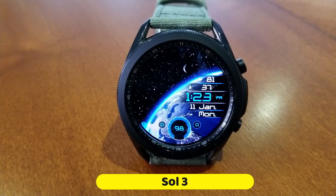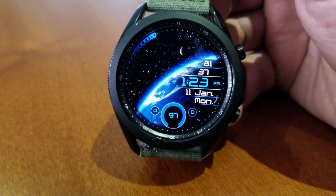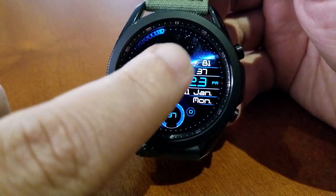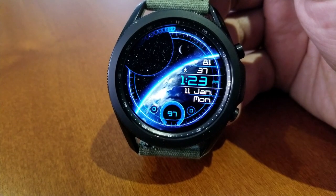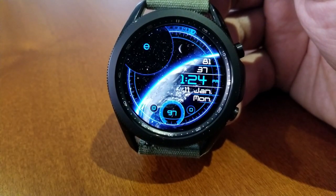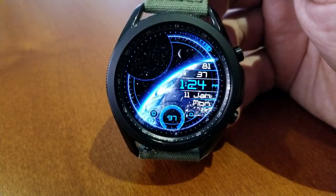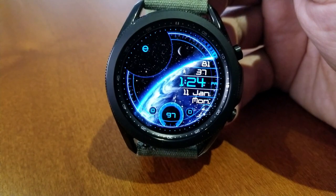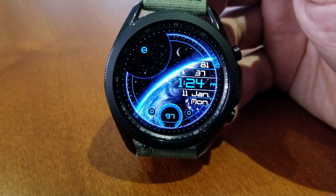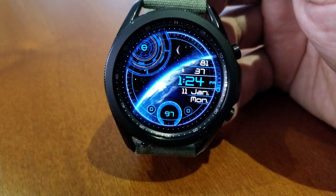This one features a rotating earth as the main focus of the watch face, but you also get some health and activity related information. There are even nine theme customizations which can be cycled through with a quick double tap right in the middle of the watch face. Those theme choices include frames, accents, and there's even a mode to remove all the themes completely so that you're just left with that beautiful spinning earth.